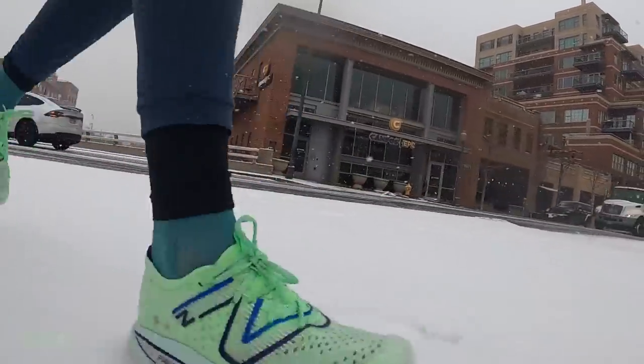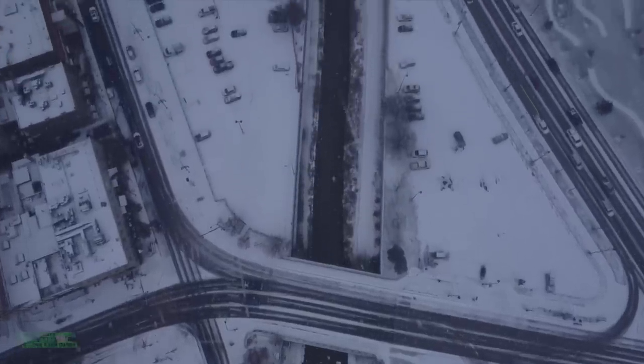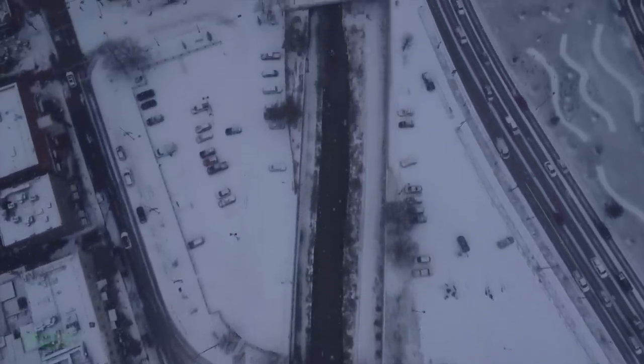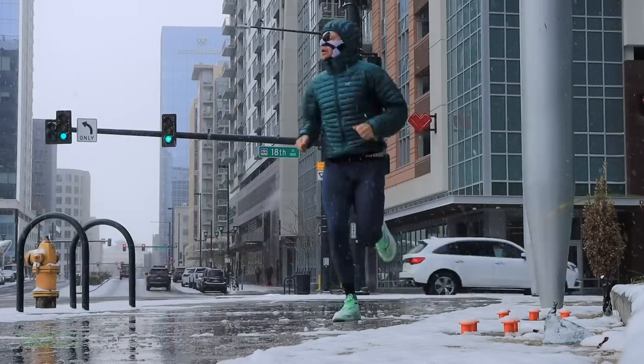Technically, they're not legal for World Athletics if you're taking them into a race — for the professionals out there. But man, 47 and 39. Unbelievable.